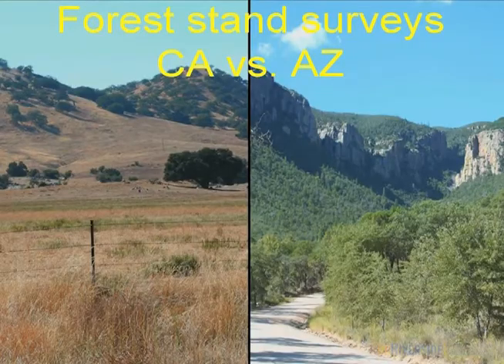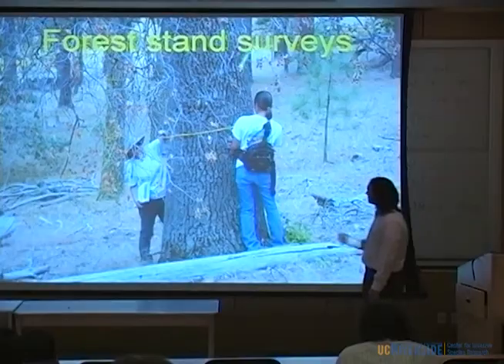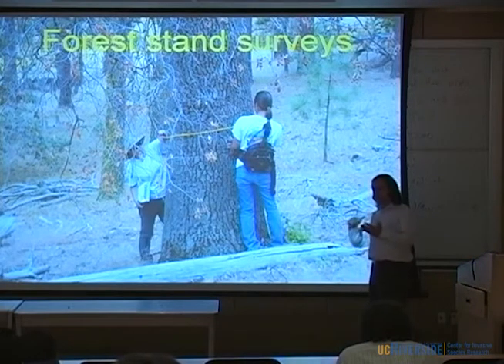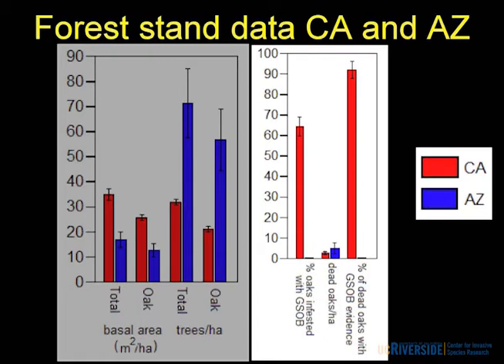We never knew this either — this is all new from 2008. We've started setting up long-term plots and taking forest stand data. In California, on the Descanso Ranger District, oaks make up a large component of the stands — mostly Coast Live Oak, with California Black Oak mixed with Jeffrey Pine at higher elevations. These are big, mature, old, fairly even-aged oak trees. Comparing to Arizona: they have much less basal area, oaks still make up a large component, but way more trees per hectare — much younger trees with very different stand conditions and much higher stand densities.